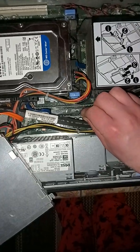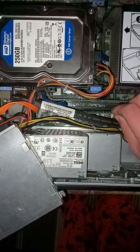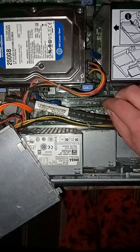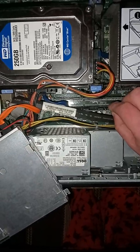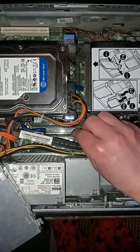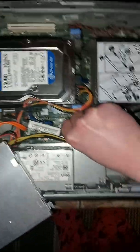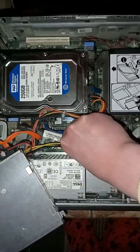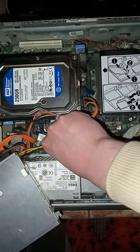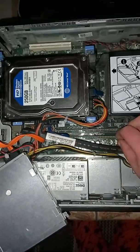If you are struggling to put it in, that means it is not correctly oriented. You need to put it in the right way otherwise it won't go in. To do this, line it up and push it down until you hear a click. We had one click and then another one, and now the RAM is properly installed.